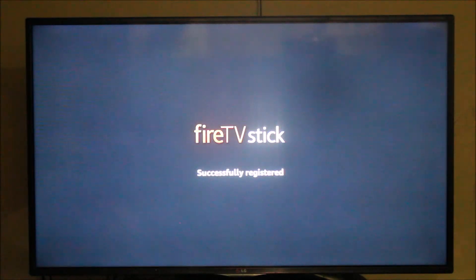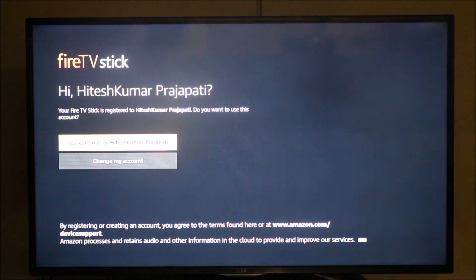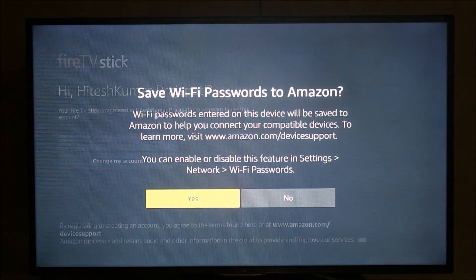I have entered the username and password and as you can see the Firestick has been successfully registered with my account — yes, I am Hitas Prajapati. I'm going to continue with this account. It is asking whether to save the Wi-Fi password on the stick; as per your preference you can select yes or no. I'm going to select no.